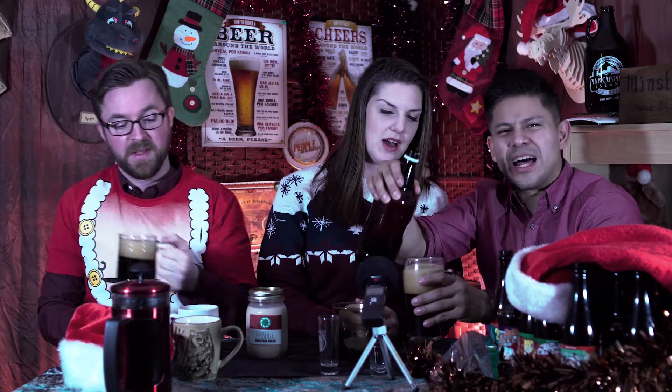Look at this — every bottle of coffee stout is guaranteed to give you lots of head. Perfect, because nothing makes Christmas Day better than lots of head. That's what I was thinking, yeah. We were all thinking that. Pour as gently as you like and it's still going to foam up.